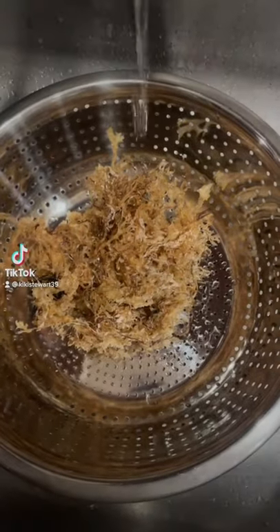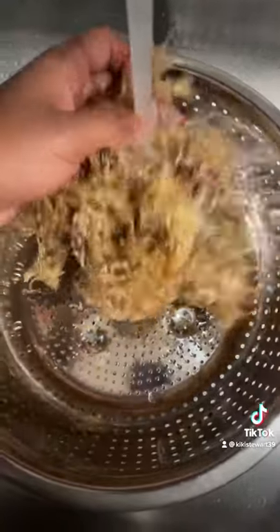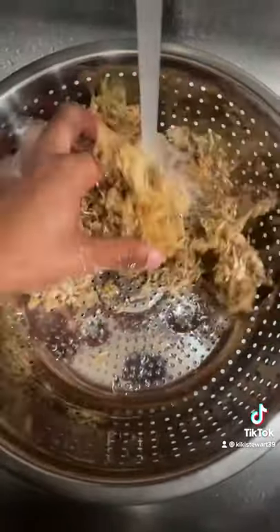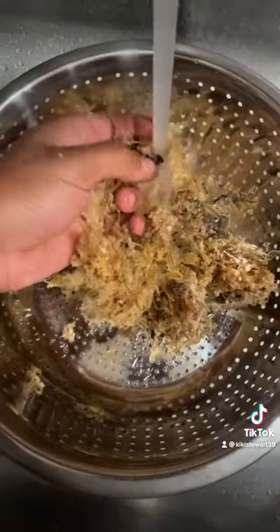I'm going to show you how to clean your conscious crisps so you get it the way that you want it to make that smooth gel. You want to get a strainer and run some water over it so that it can get as clean as possible, because it's wild harvested.